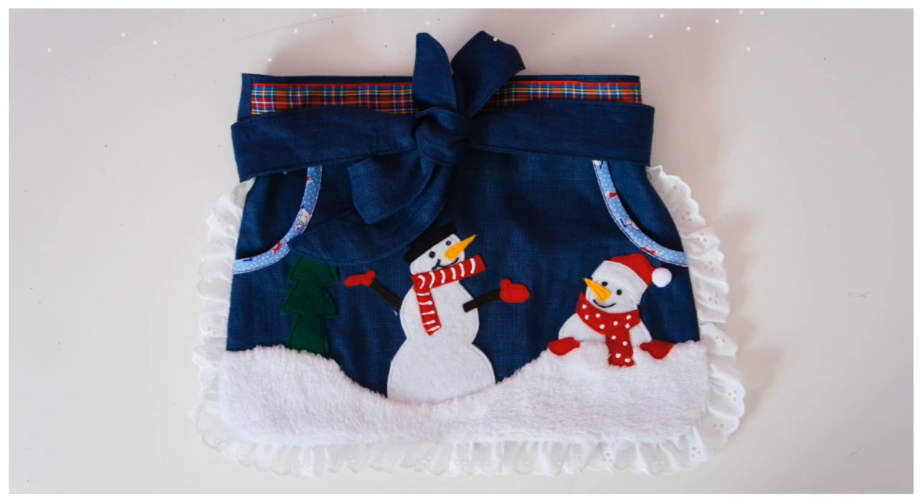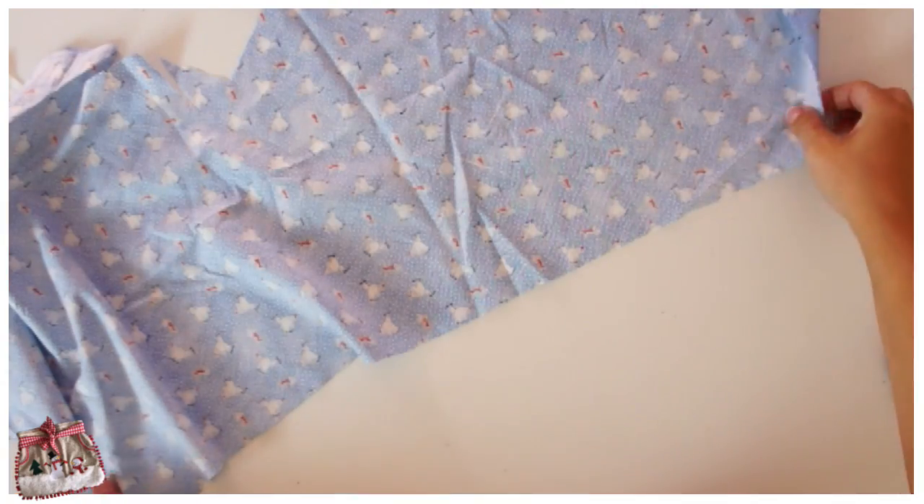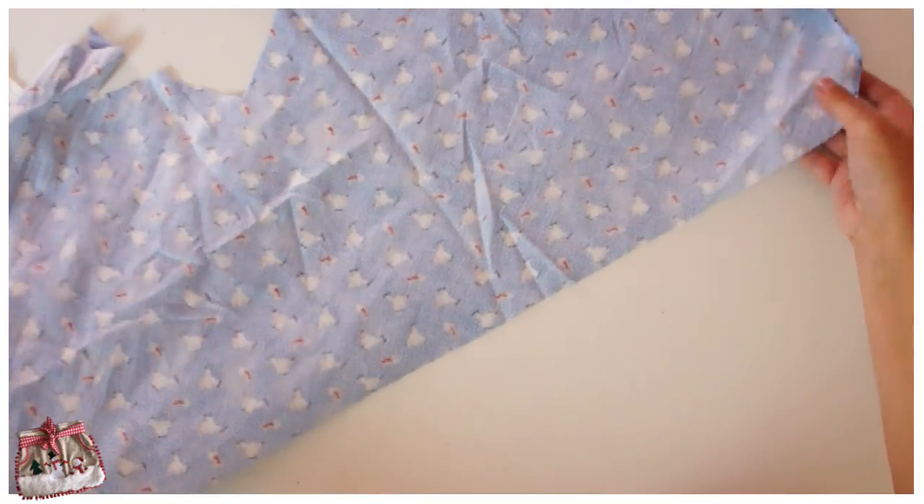This is Marina from Frogs and Frolics. Let me show you how to prepare your bias binding and then how to bind a pocket edge professionally.